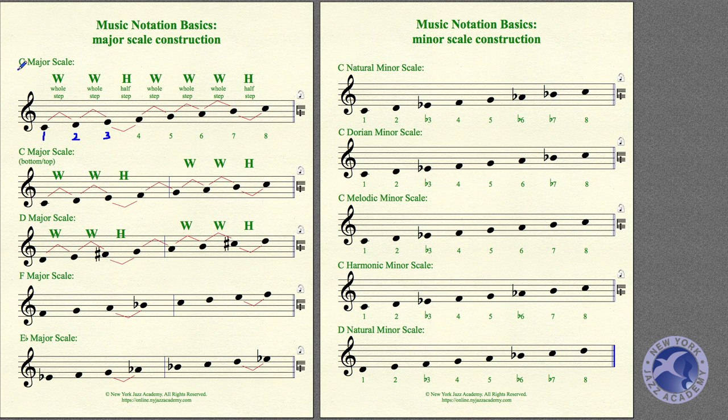This first scale we're going to learn is called a Major Scale, and this one is called the C Major Scale. It starts on C, and all of the other notes in the scale are formed relative to that initial starting point. This first note is called the 1, the first scale degree, or the root.